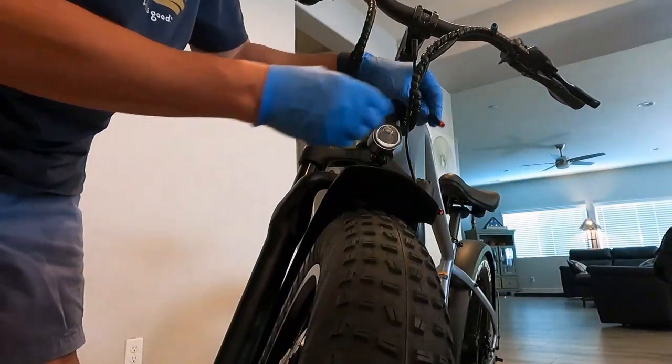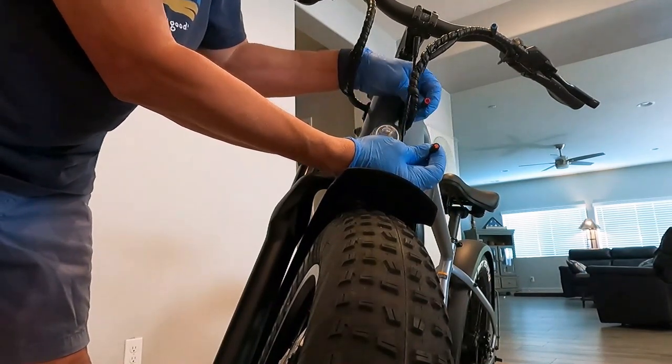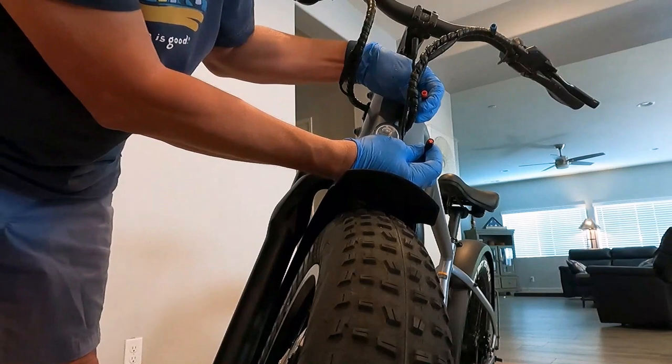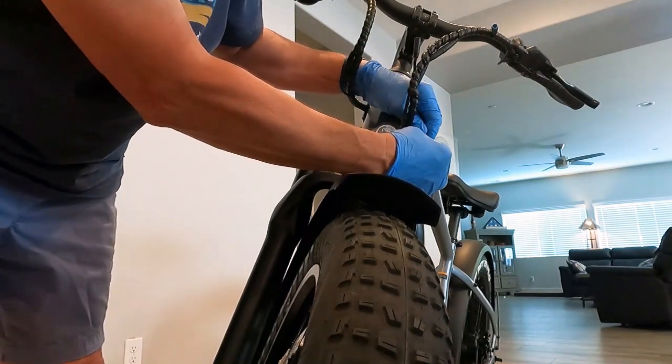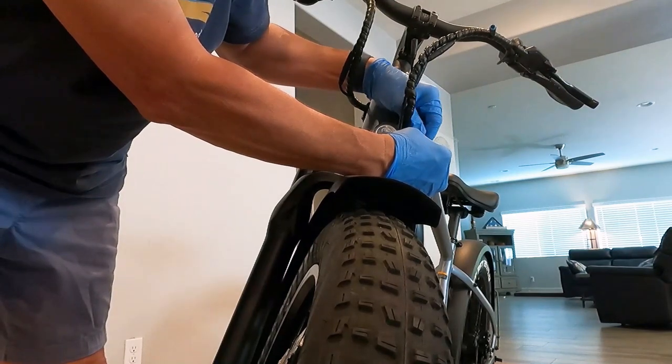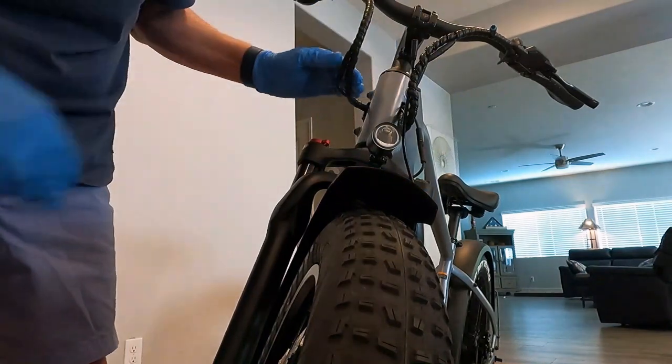Now to plug in the light — we have a red connector coming off the light going to another red connector from the console. They have a little pin that lines them up, and they simply plug in and screw together like that. So now your light is connected.